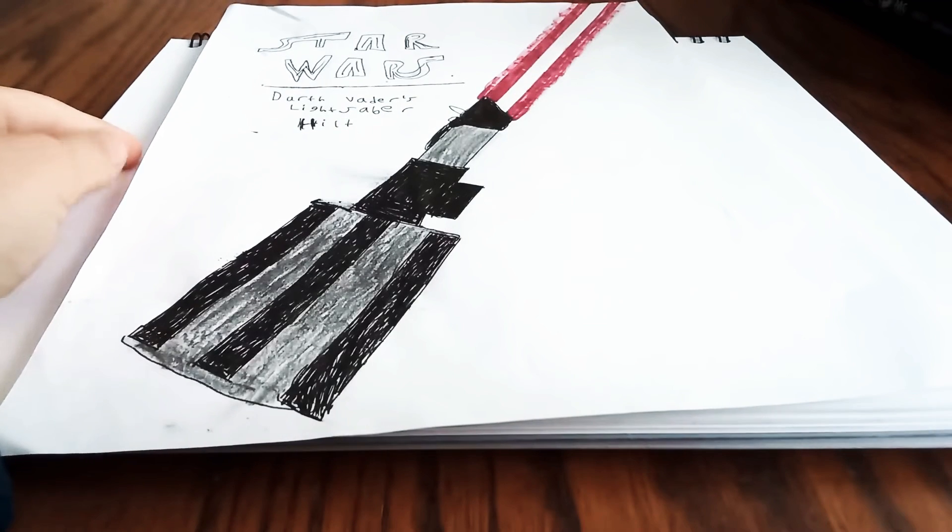Hey guys, welcome back to Aran's art. Today we're gonna be drawing a lightsaber.